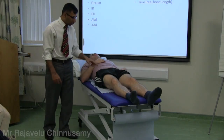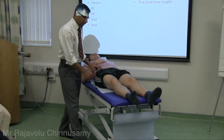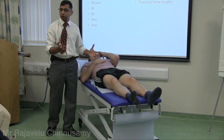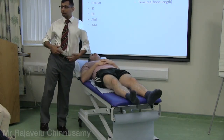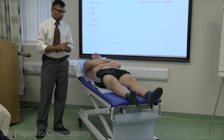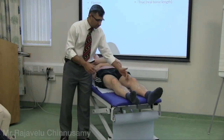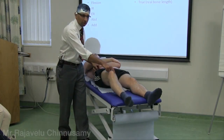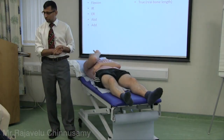For true limb length measurement, measure from the ASIS to the medial malleolus on each side. Before measuring, the pelvis must be squared — not tilted — because if one ASIS is higher it will give a false reading. If there is a deformity in an individual bone, measure each bone separately to identify where the discrepancy lies.